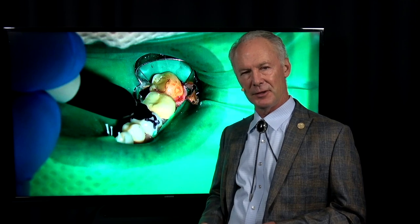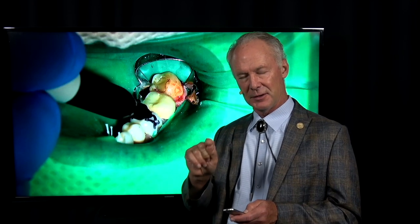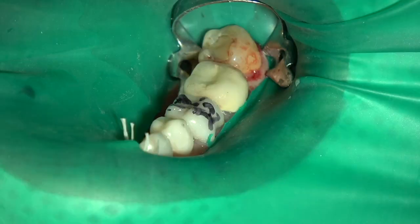It's especially true if you're extracting bicuspids for an orthodontist — you don't want to remove the second bicuspid if you're supposed to be taking out the first bicuspid. So quiz your assistant: Louisa, what does this request from the orthodontist say? And you, Louisa, mark this tooth with a magic marker to be sure you're reading it the same way I am. Then I mark it with a magic marker and you don't have to worry about it. Take that out of the equation — be sure you've got the right tooth.